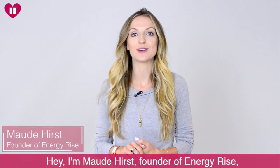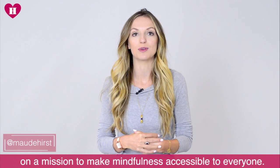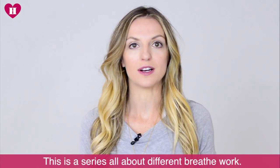Hi, I'm Maud Hurst, the founder of the company Energy Rise, on a mission to make mindfulness accessible to everyone. This is a series all about different breathwork.